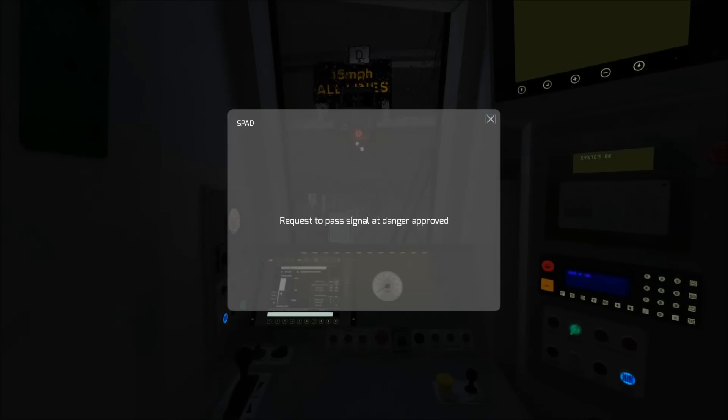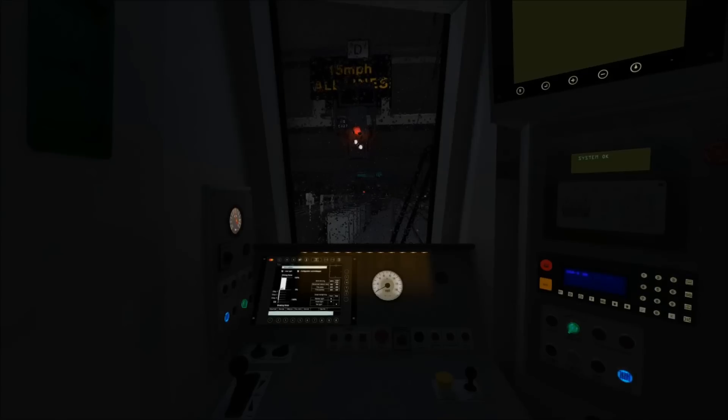We're going to stop just in front of the signal and request permission to proceed into the platform at Glasgow. We now have permission to proceed, and you can see the signal now has two white lights below it, indicating what is known as a call-on signal. This is because our platform is already occupied by another train which we're going to be connecting to shortly.